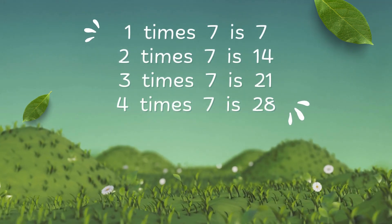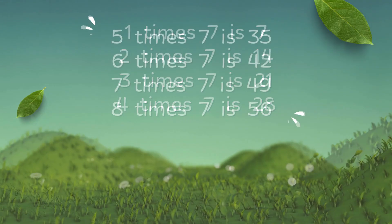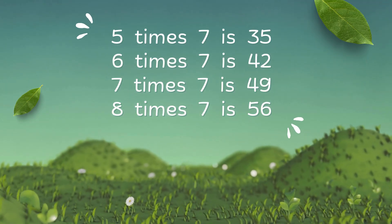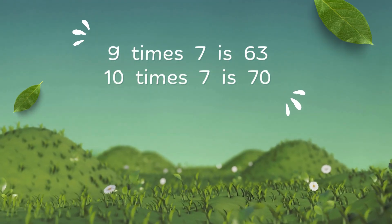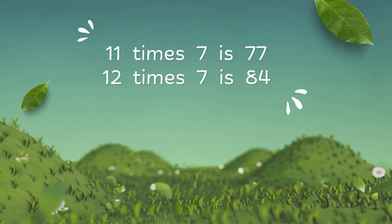1 x 7 is 7, 2 x 7 is 14, 3 x 7 is 41, 4 x 7 is 28, 5 x 7 is 35, 6 x 7 is 42, 7 x 7 is 49, 8 x 7 is 56, 9 x 7 is 63, 10 x 7 is 70, 11 x 7 is 77, 12 x 7 is 84.